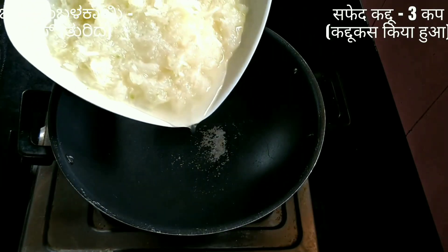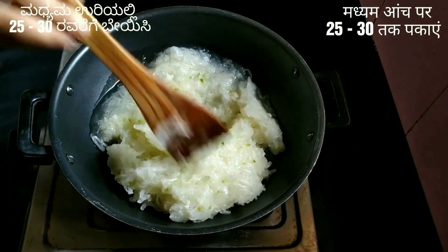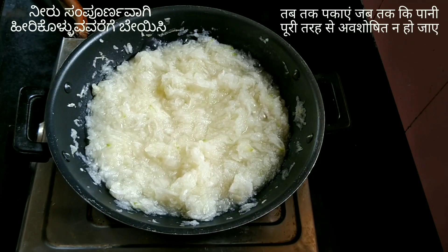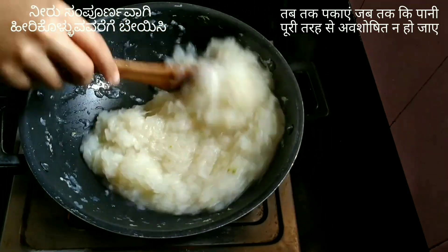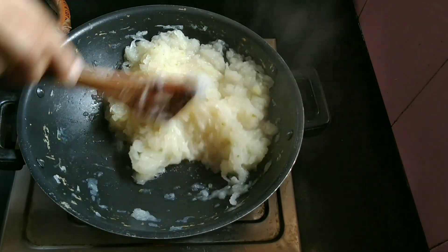Start with preparation: three cups of grated ash gourd, that is white pumpkin. Combine and cook for about 25 to 30 minutes on medium flame until the water from the white pumpkin is absorbed completely. I have not used any artificial colors for this halwa.